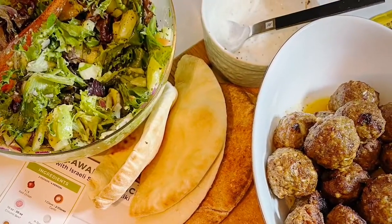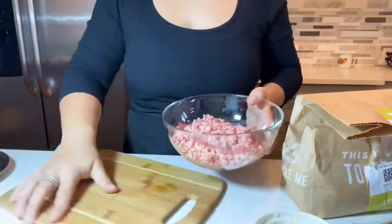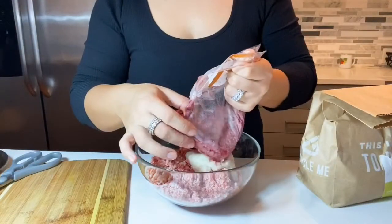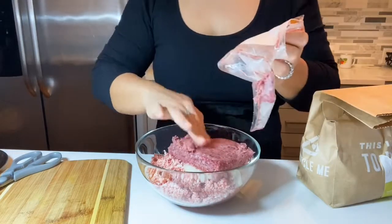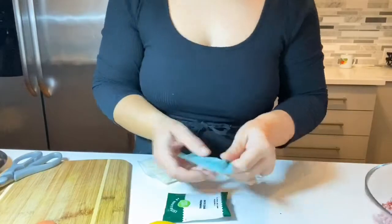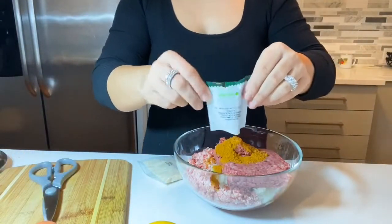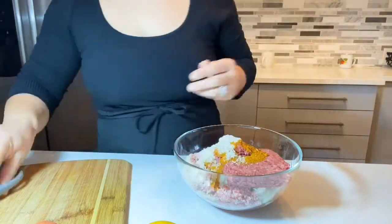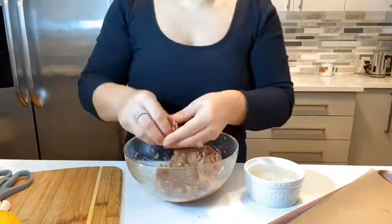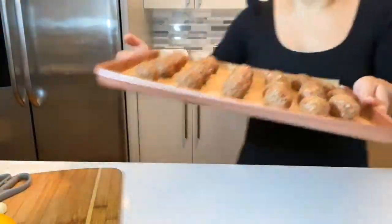These HelloFresh shawarma spiced meatballs are so delicious and easy. I made them 100% my own — I added extra ribeye steak that I chopped up in the blender, and some onion I ground myself because they sent red onion and I don't like red onion in my meat. I combined all the spices they sent with my meat and the HelloFresh meat, followed all their instructions from there, and baked them at 425 until they were absolutely done. They were so soft, so delicious, and so addicting — even the little kids ate them, and they never eat meatballs.